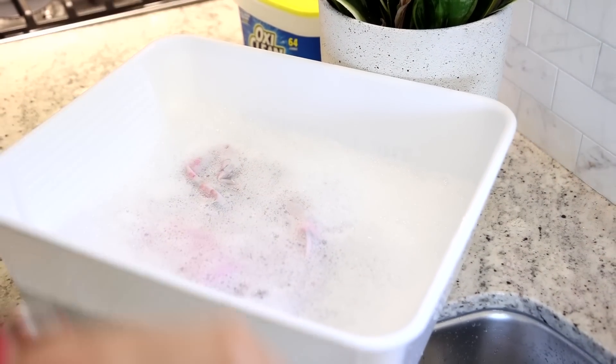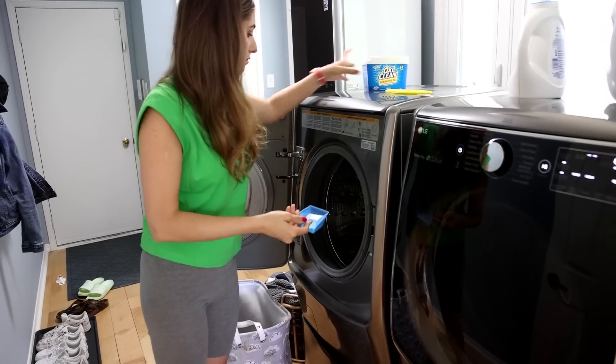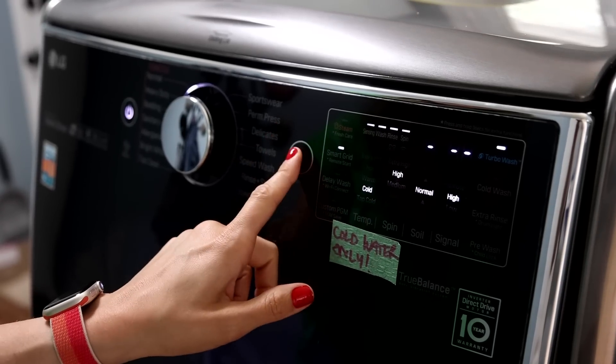Regardless of which method you use, you always want to use the desert method of stain removal — get your stain flat and dry like a desert before you treat it. You can also use oxygen bleach as a laundry booster. It's like your laundry detergent on steroids. I used this quite a bit when my baby Riley was young, because babies get all kinds of things on their clothes. You add a scoop to the drum, then load in your clothing, run your regular cycle, and your clothes come out cleaner, less smelly, and brighter.